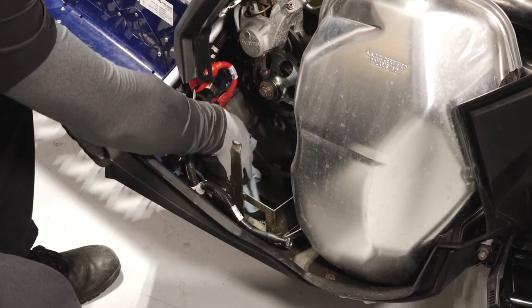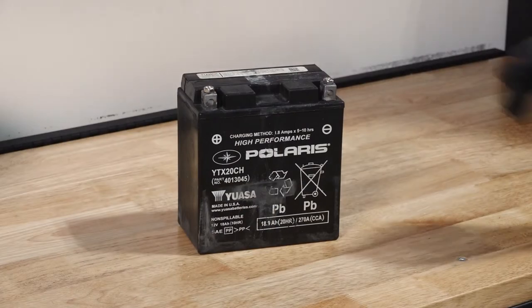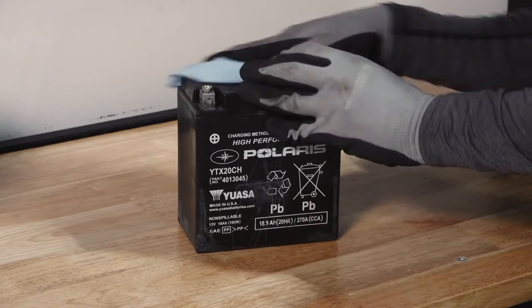Clean out the inside of the battery tray with a clean cloth. If reinstalling the battery, ensure it is fully charged and free of any debris or damage. Follow the instructions in the battery charging section of your owner's manual before installing the battery.